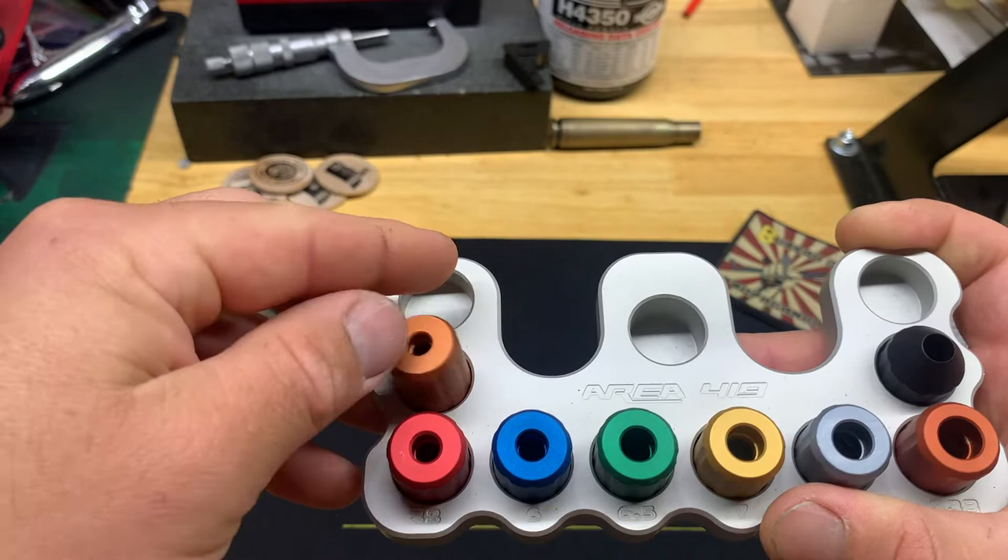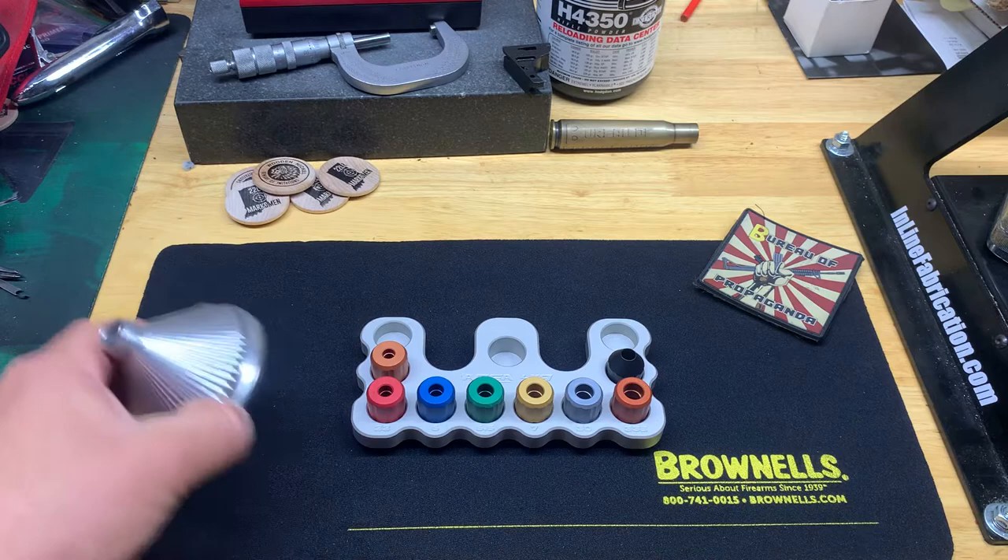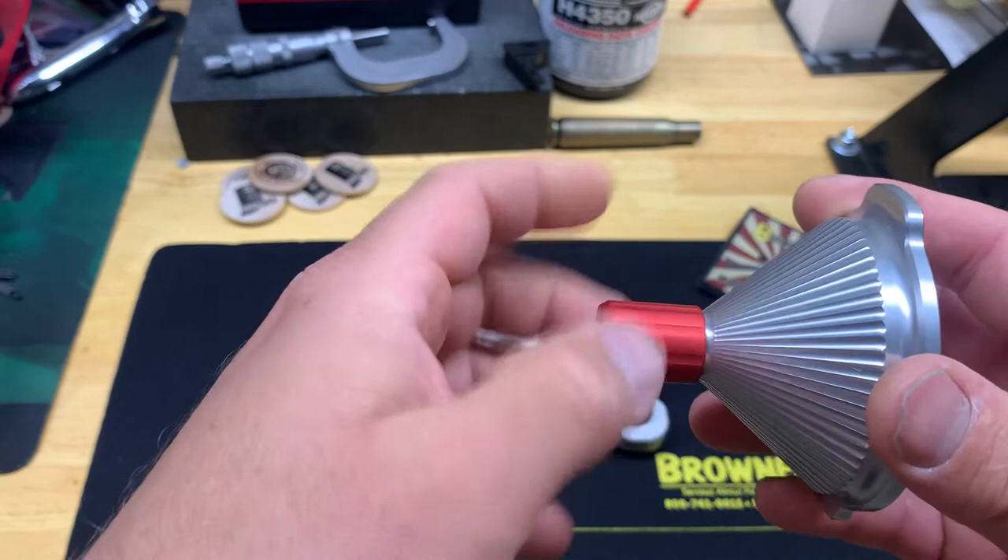There are three more slots for threaded inserts. Putting on the 22 head is super simple - just like that.